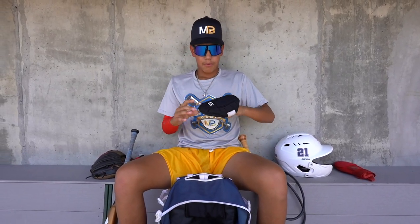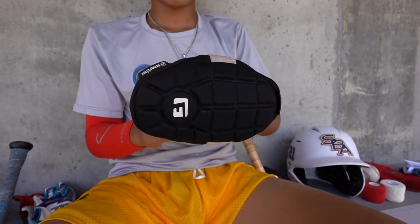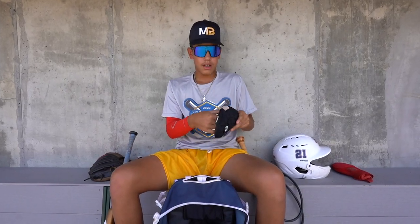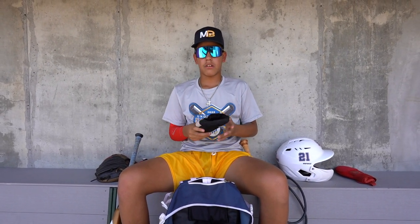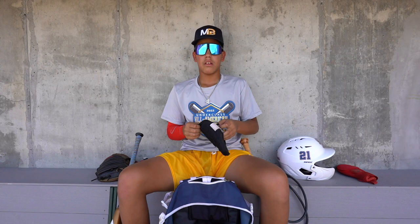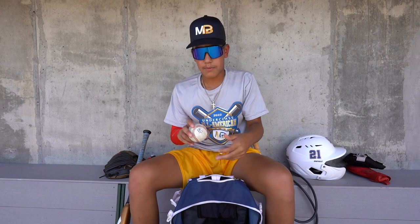I got my G-form elbow guard. I really like G-form because the padding is really comfortable on the inside and it feels really good on my elbow. Especially since I'm a righty who hits lefty, I need an elbow guard so I don't get my elbow messed up. Next up is a baseball — I always keep a Perfect Game baseball in my bag just in case I need one to throw before practice, or if my friends don't have a baseball I could use this one.